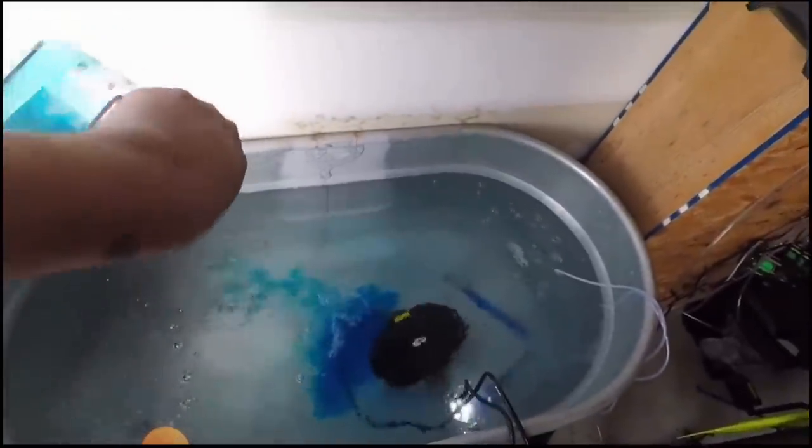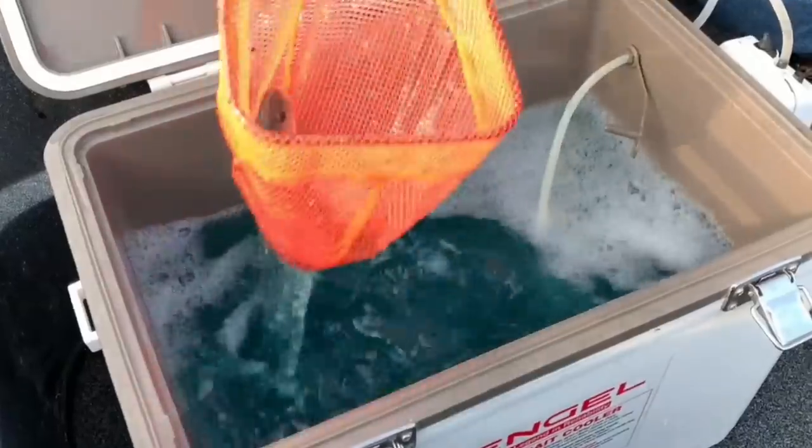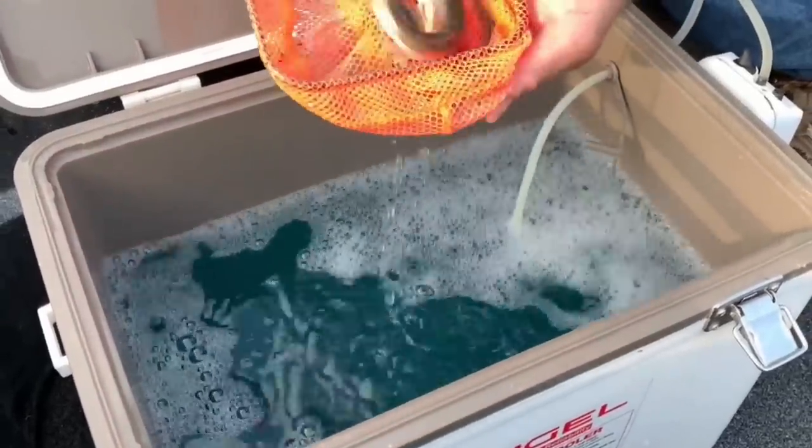Now I've got three of the best water conditioners on the market and we're going to run tests on them to see which one's the best. But first we're going to need some bait to run these tests with. And since minnows die so easily, we're going to use minnows as our test subject.